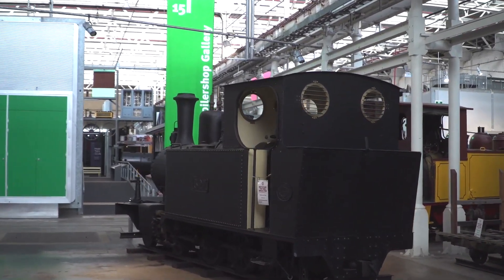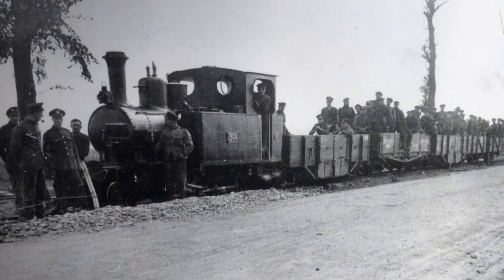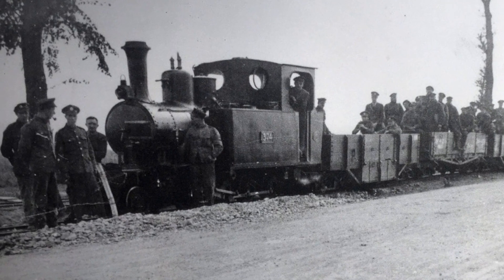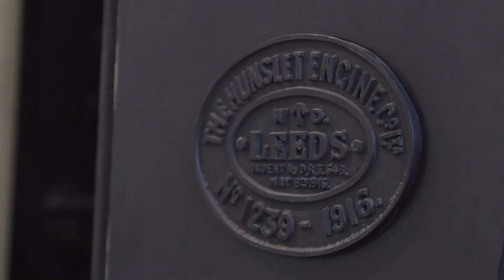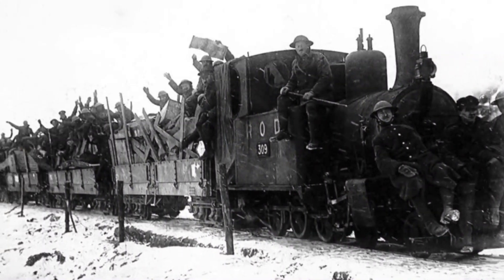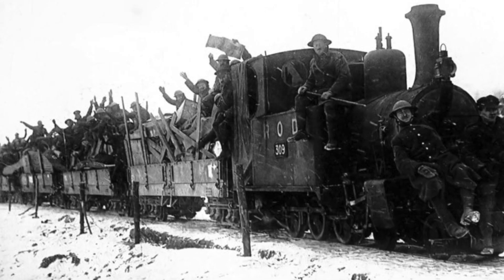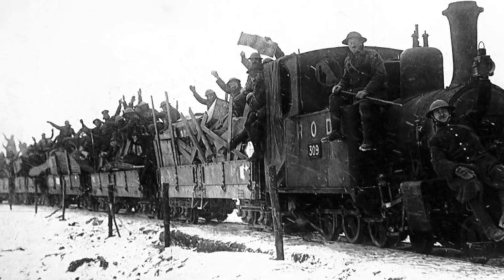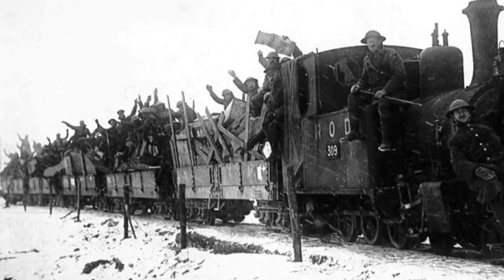On the Western Front during the First World War, all the equipment, men, and munitions travelled to the front line by train. Hunslet 327 was built in Leeds in the UK in 1916 and ended up on the fronts in 1917. It served through to the end of the war, shifting men and munitions and equipment to and from the front lines, and then went back to the UK.